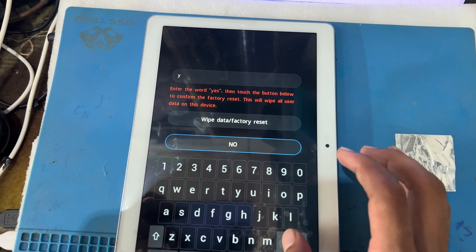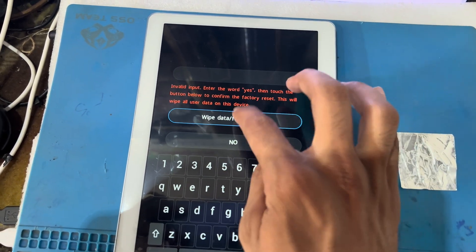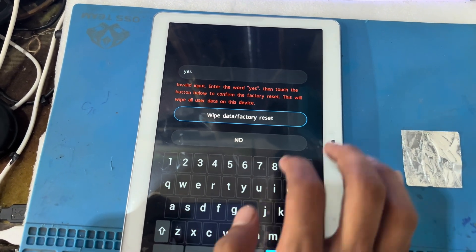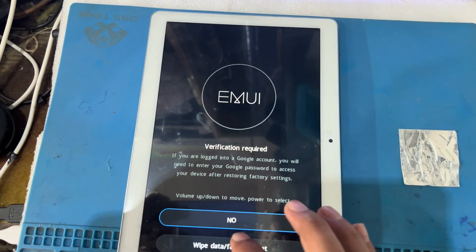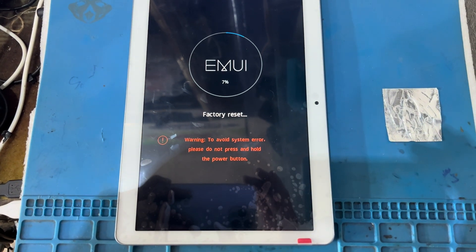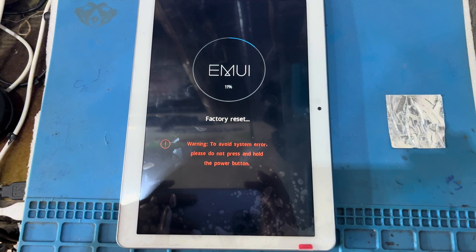If I do not write 'yes' with the correct capitalization, that will not work. You can see here — so I will write 'Yes' and then factory reset. That will reset in a few minutes, this will take some time.